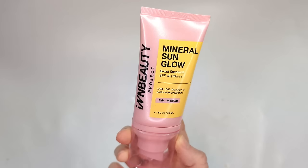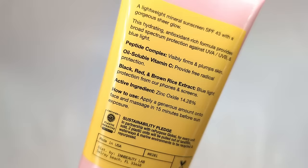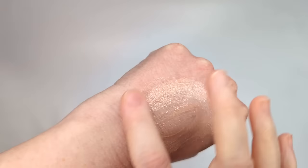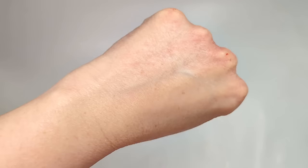The first product that I got is from In Beauty Project. This is their Mineral Sun Glow Broad Spectrum SPF 43, and this is a tinted mineral sunscreen. I don't think it's really supposed to give you that much coverage — the tint is really just to prevent that white cast that mineral sunscreens can have. I got mine in the shade Fair Medium. The claims are that it's a lightweight mineral sunscreen with a gorgeous sheer glow, an antioxidant-rich formula, peptides to firm and plump your skin, vitamin C for free radical protection, black, red, and brown rice extract to protect from blue light, and the sunscreen is zinc oxide at 14.28%. I'm only going to put this on half of my face because I want to see what the foundation looks like with and without it.